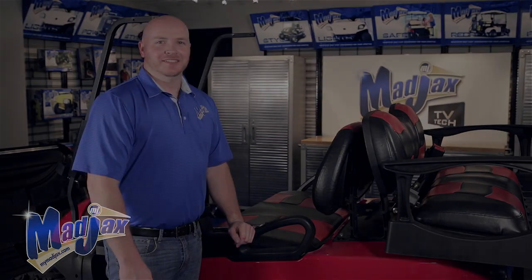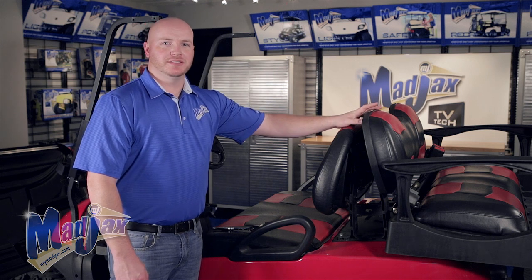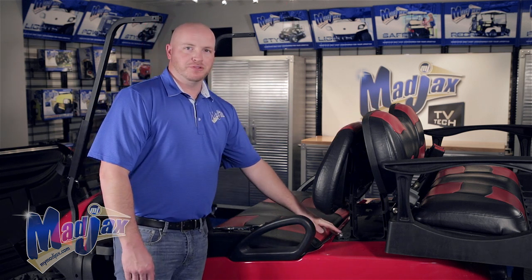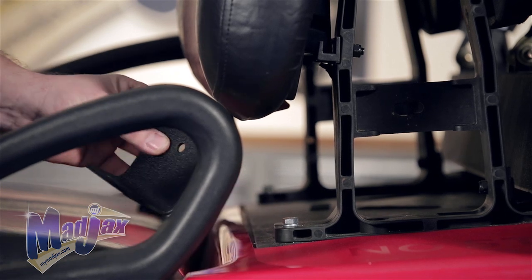Now let's get started. To begin our installation, remove your old canopy and your old rear struts. First thing we're going to do is remove the front bolt and the main bracket and add our stiffener bracket in.